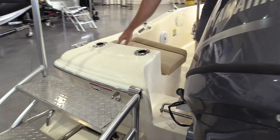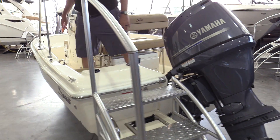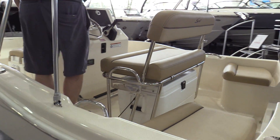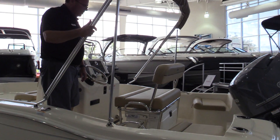The boat has four rod holders across the back of the boat, stainless steel recessed flush mount, stainless steel grab handles for your back seats, nice big bimini top with stainless steel fittings — so it's really well built.